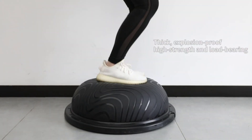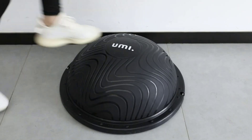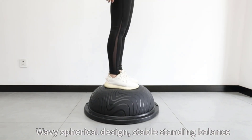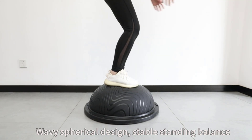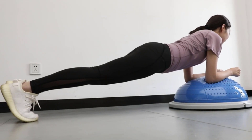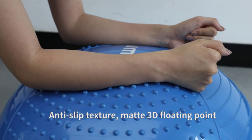Discover the perfect balance with the best BOSU balls. Elevate your fitness routine with our top picks for stability, strength, and flexibility. From home workouts to professional training, these versatile balls enhance your exercises, ensuring a challenging yet enjoyable fitness experience. Step up your game and achieve your fitness goals today.